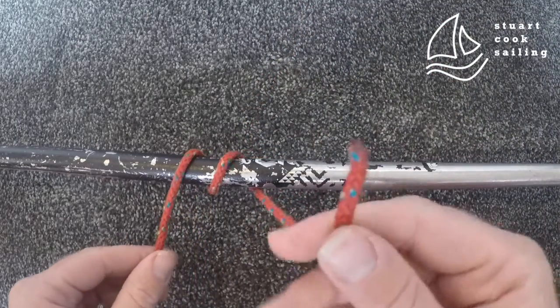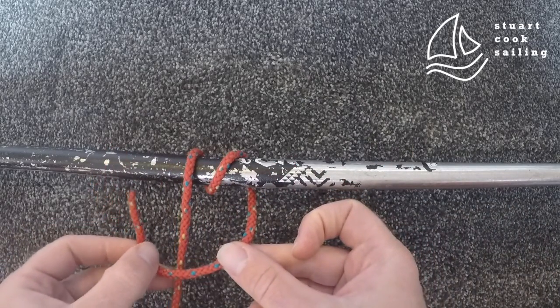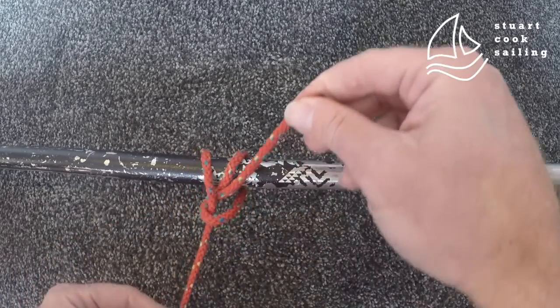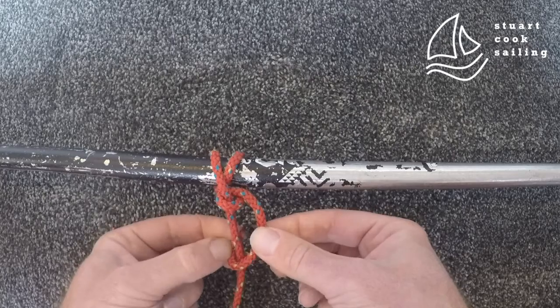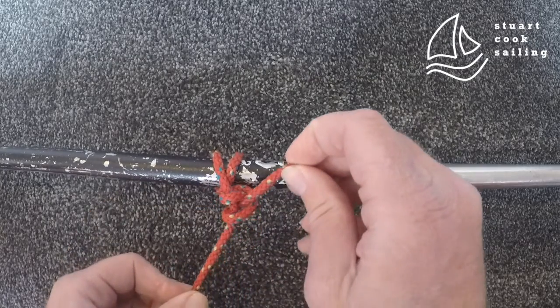With a little bit of length in the end of your rope, you're going to go over the main strand, underneath it, and back up through the loop that you've created, and pull it tight. Then do the exact same thing again — over the main strand, back up through that loop, and pull it nice and tight.